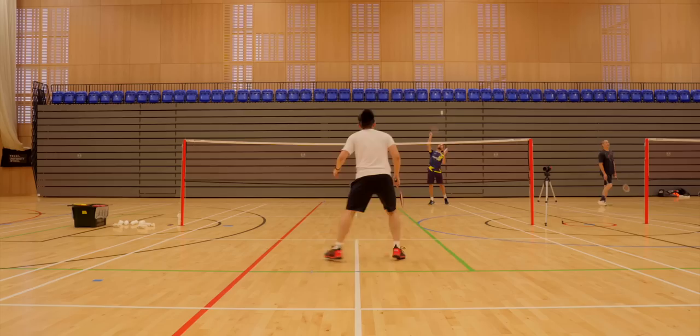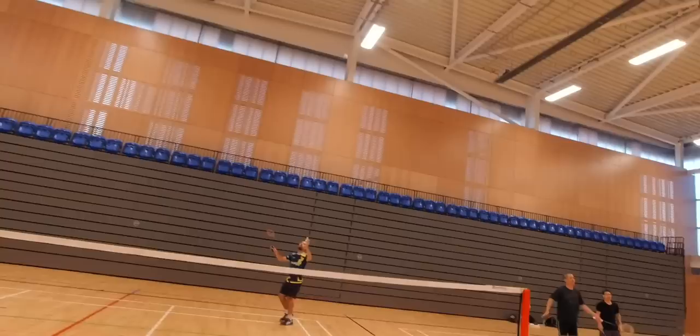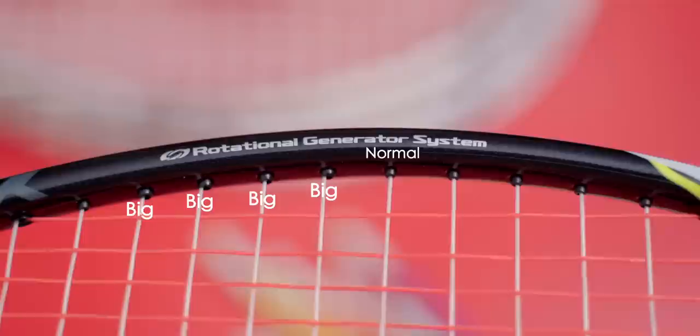Moving straight onto the 99 Play — instantly that head heaviness and stiffness hits you. If you want a good budget head-heavy and pretty stiff racket, this would certainly be my recommendation. I previously found a big sweet spot from the 99 series to be one of the main revelations, but in this comparison it didn't feel quite as big as the 88S Play, though certainly close. As a 4U G5 model, it certainly wasn't sluggish, and was definitely the head-heaviest and stiffest of the four.